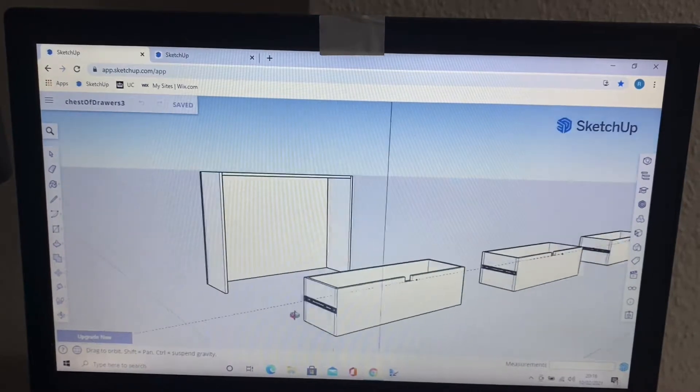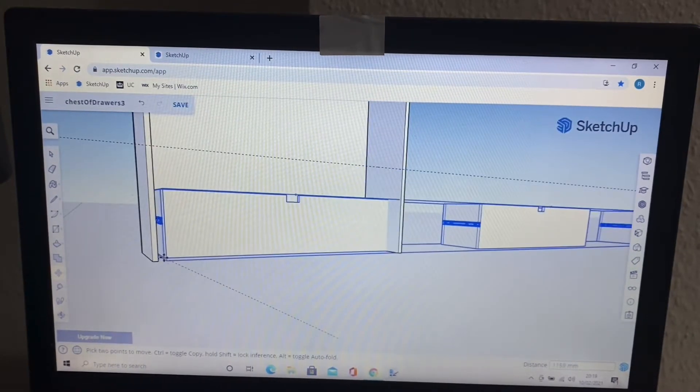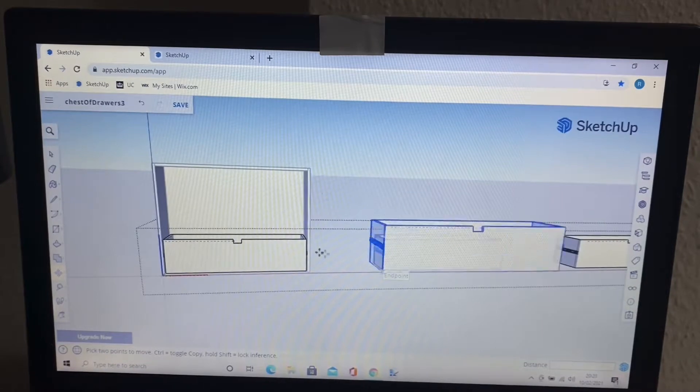So I started with the model, as when I had it completed I could take the dimensions from that rather than having to rely on maths.